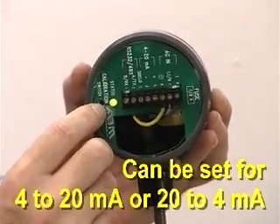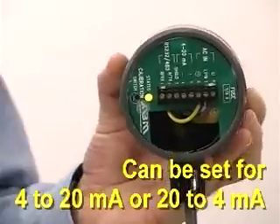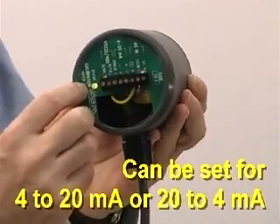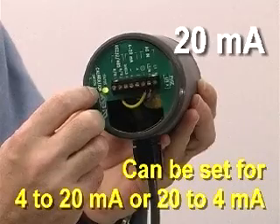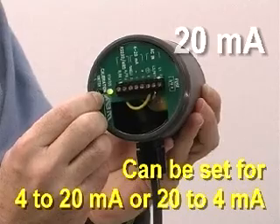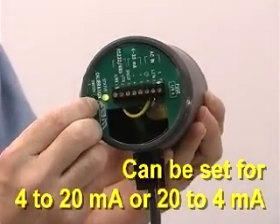To set the 20 milliamps, which is far away, I'll move it far away from the wall behind me, push the button, and observe the green LED turns yellow. I let go, and it will flash once to acknowledge that it's locked in the 20 milliamp calibration.